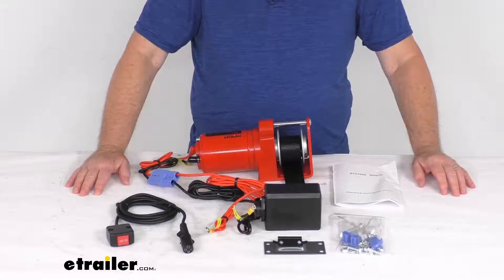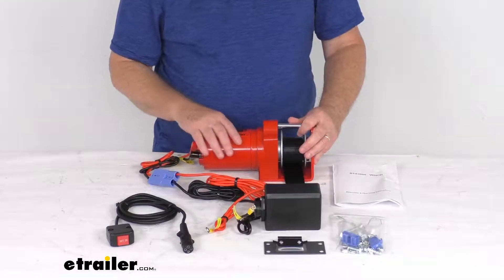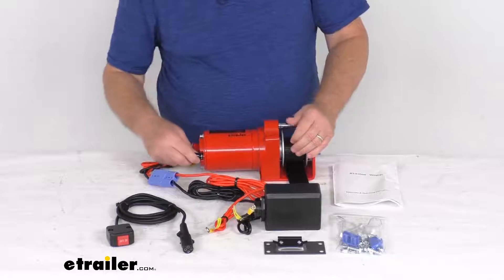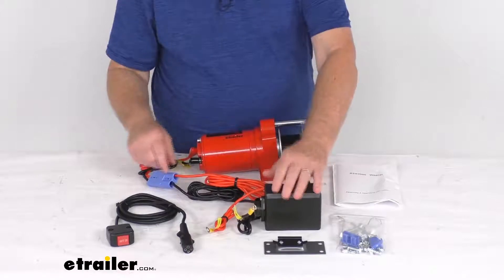All of those snowplows we do sell separately on our website. Now as you can see, this winch does include the strap, and you can see we've connected our connections right here — positive and negative — and this runs to the control box.